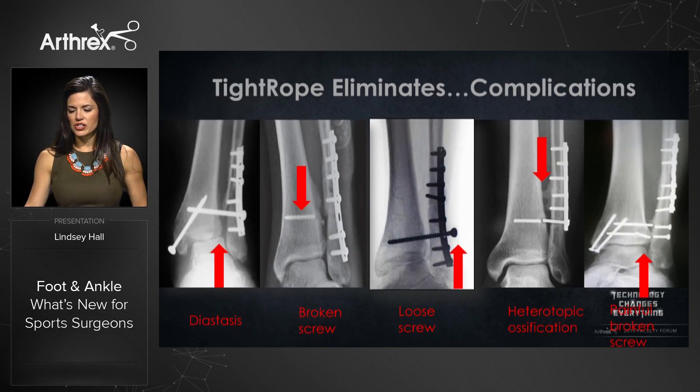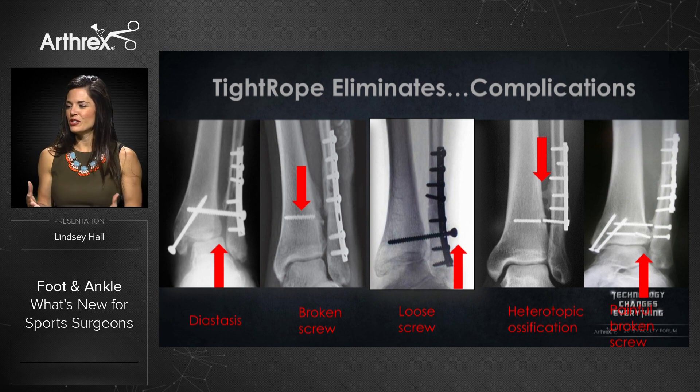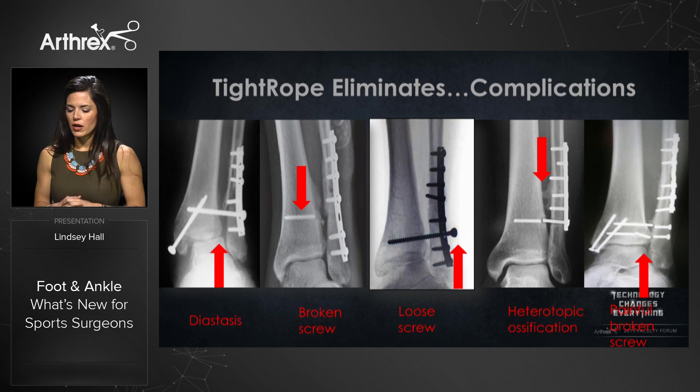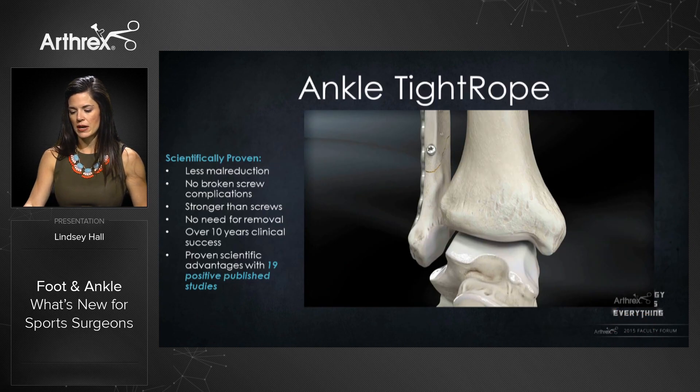Speaking of complications, we continue to hear about screw and hard screw failure in 2015. We continue to deal with complications when treating the syndesmosis, but all of that can be eliminated with the ankle tightrope — eliminating diastasis, broken screws, loosening screws, heterotopic ossification, and painful broken screws. All of these complications are unnecessary when products like the ankle tightrope help minimize and reduce these issues in patients.